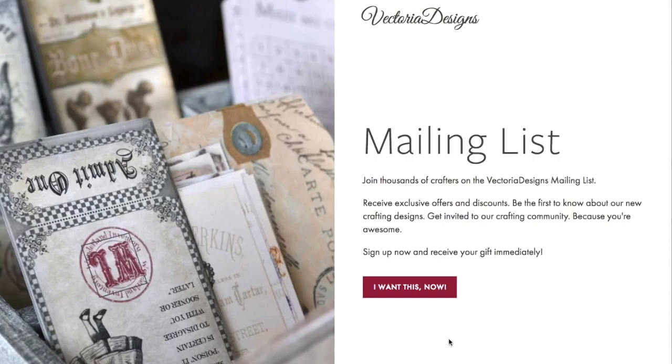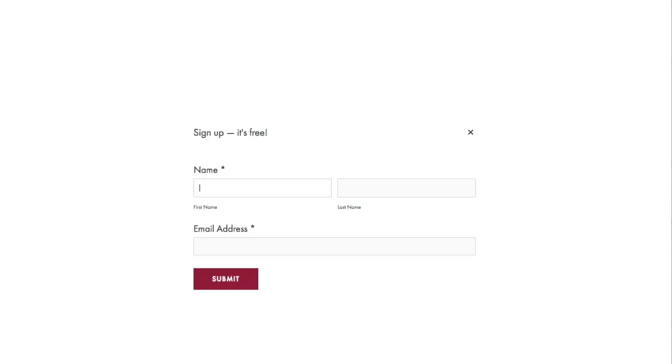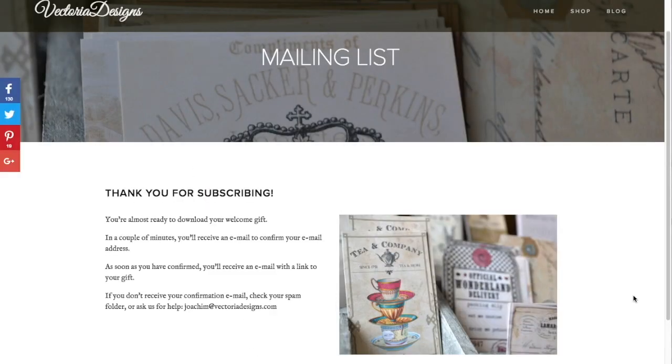We're giving these crafting printables away to those who subscribe to our newsletter. Here's how: click on the subscribe link below, click on the button 'I want this now,' and fill in your information. When you've done that, simply click submit. You'll receive an email with a confirmation link — click that link and moments later you'll receive another email with a download link for your freebies.